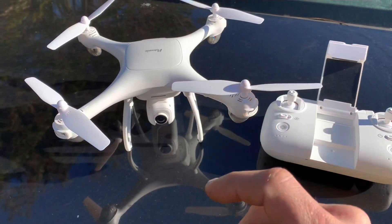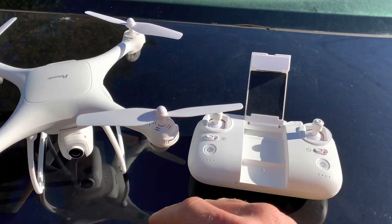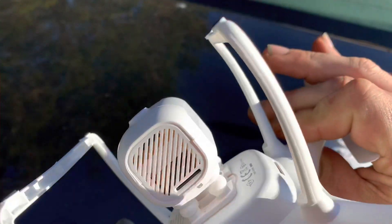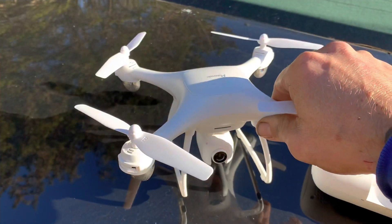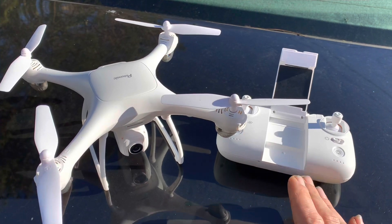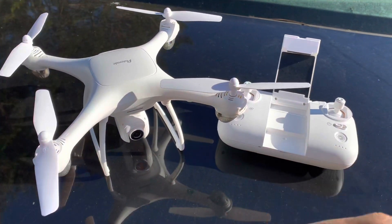What we're gonna do in this video is not even show you this in flight — well, we might briefly — but we're going to concentrate on how that camera looks directly through the app. This does have an SD card slot on the back of the camera, but we're not testing that now; that'll be another video. I'm going to split this up into about three to four different videos instead of cramming it all in one.